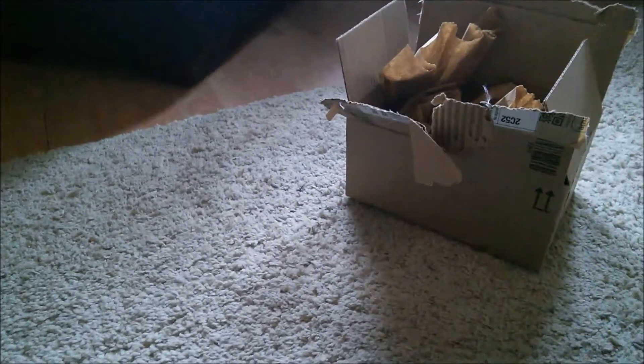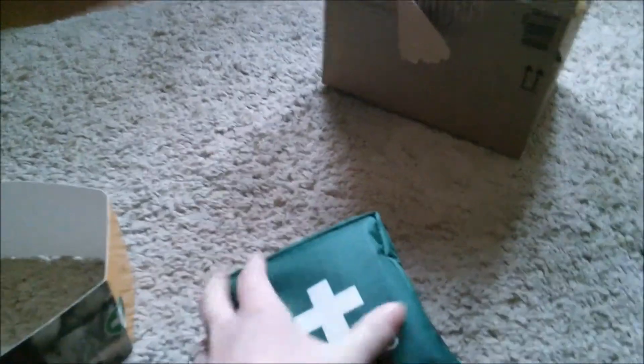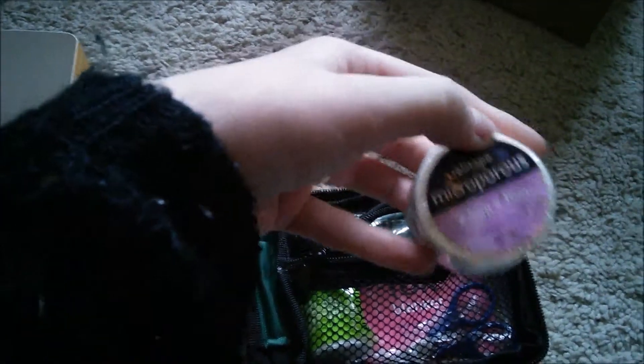The next thing, and possibly the most important thing I have bought, is this first aid kit for pets. This is by Relevette, and I just thought I'd show you what's inside. It's only little, but it's got quite a lot of things squished in here. So firstly, we've got a roll of microporous tape.